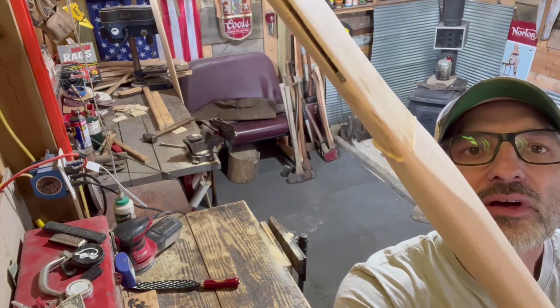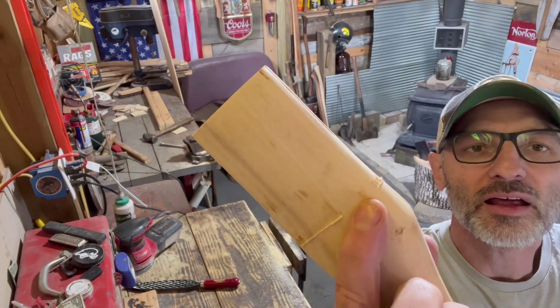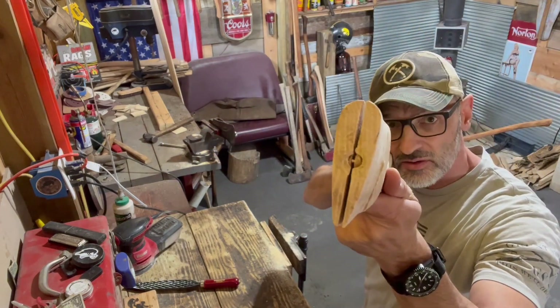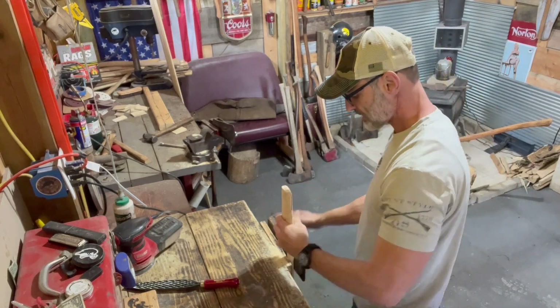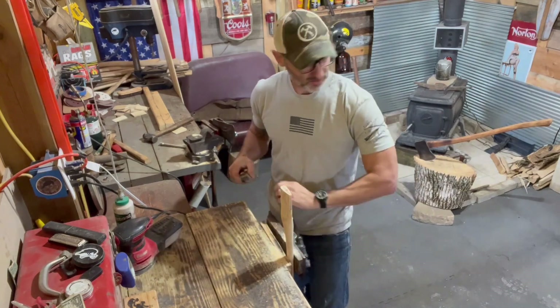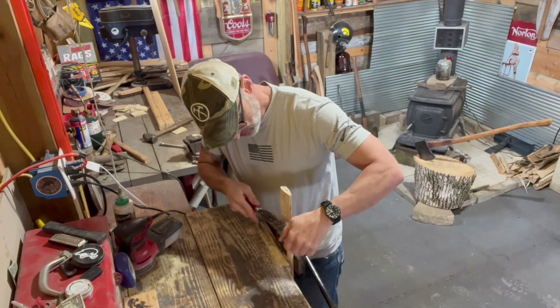We gotta go down another quarter inch folks. You see the curl? That's what we're looking for. You see that gap right there? That's what we're closing up - we'll close that up by going another quarter inch down on those cheeks that I thinned. We'd already be down if I hadn't thinned those cheeks but we wouldn't have enough, so it wouldn't have mattered. Let's take these off.